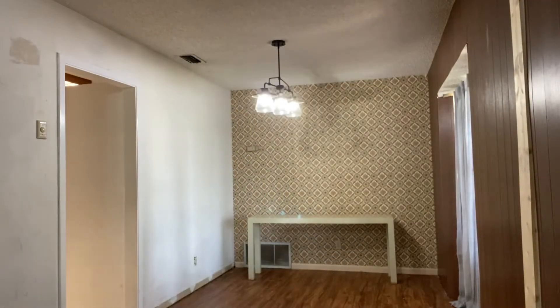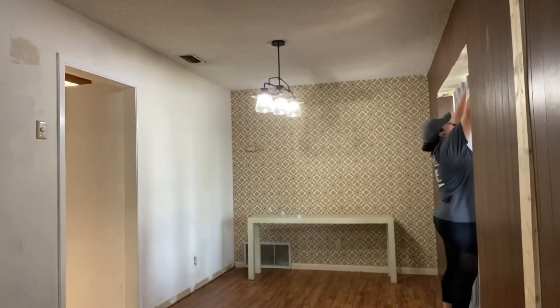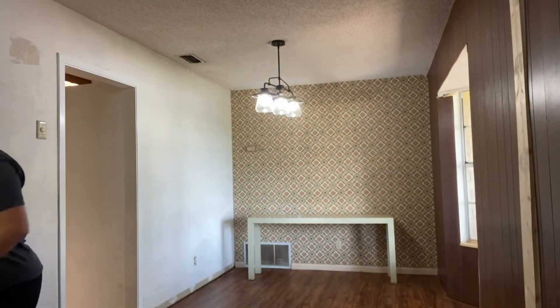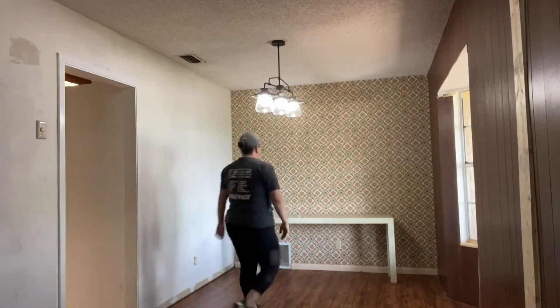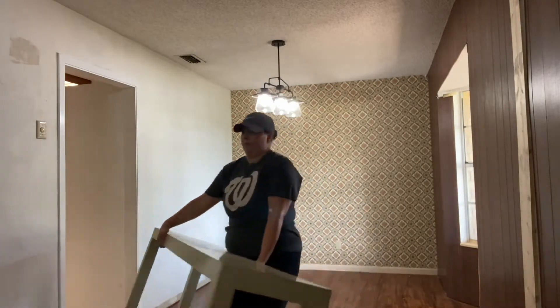Hey guys, welcome back to my channel. My name is Bria, I am a mama of four, and today we are doing something crazy — we are removing my popcorn ceiling and I am doing it all by myself, which I'm super excited about. To start out, I am just removing everything from the room to make sure that it is nice and clear.